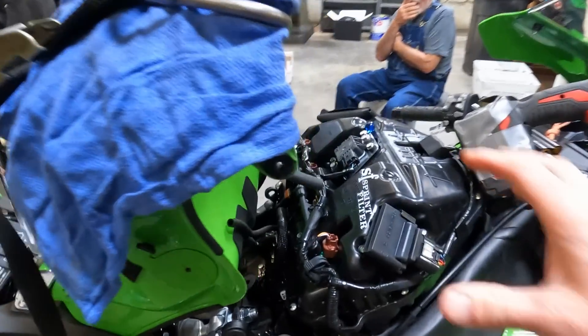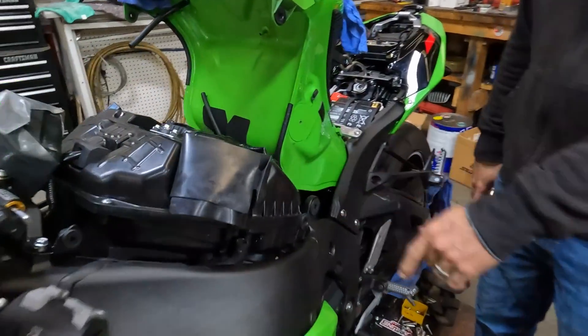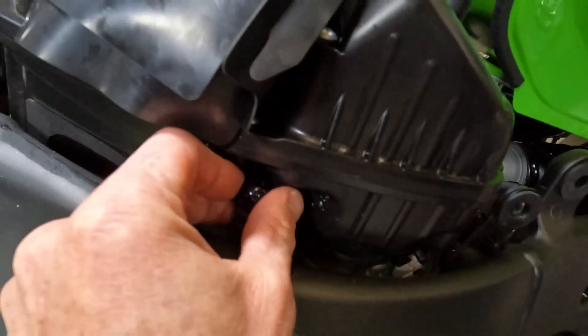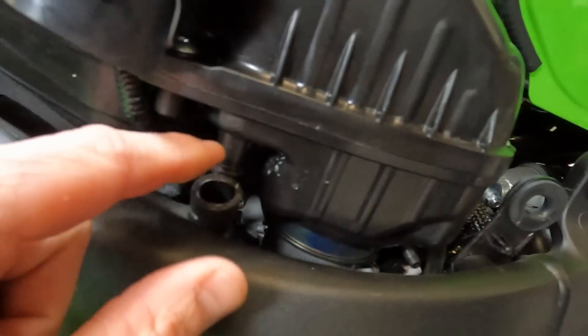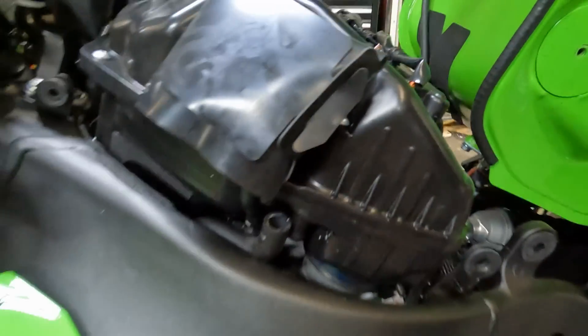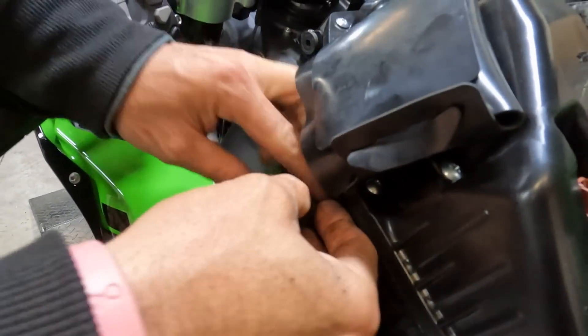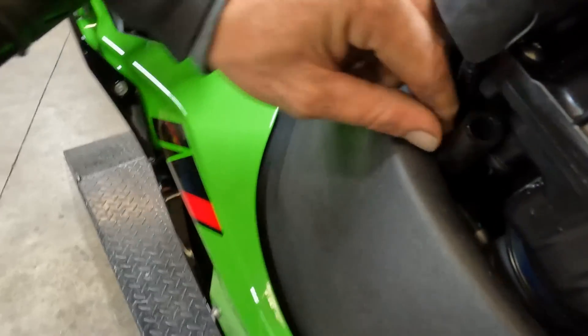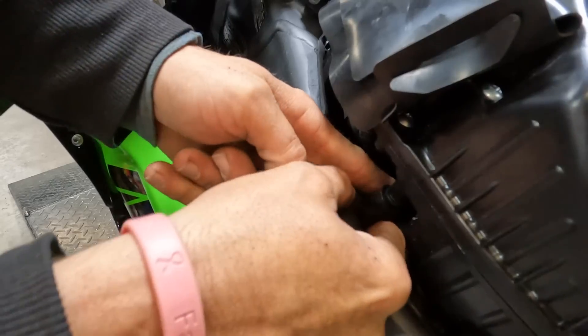We got the ZX-10 in here, all torn apart. We just installed the Sprint air filter, but I wanted to show you where we're going to be doing this marble mod. We've got the marble right here, and we're going to lube it up and literally put it into this vacuum hose on the air box. All you've got to do is slide the air hose off the nipple, lube it up, shove the marble down in the hole, and slide the hose back on. Just like that, we've saved ourselves $60 and about an hour's worth of work from putting pair valve block-off plates on.